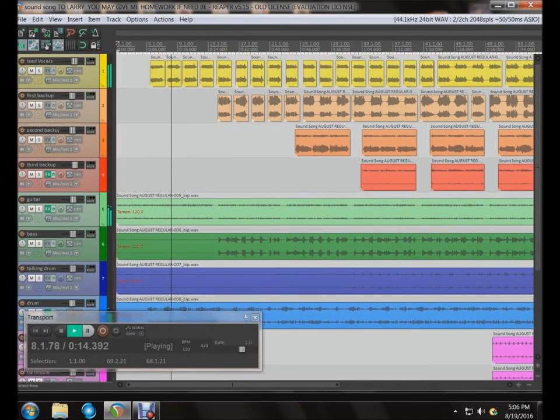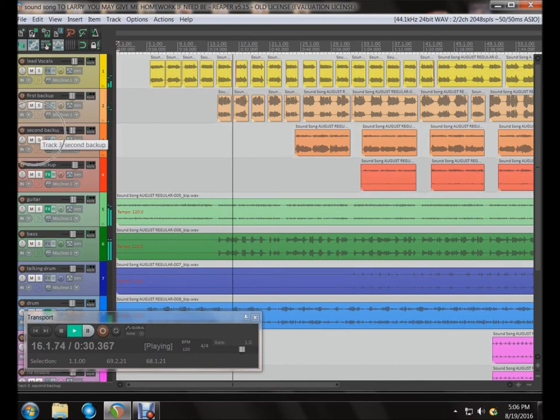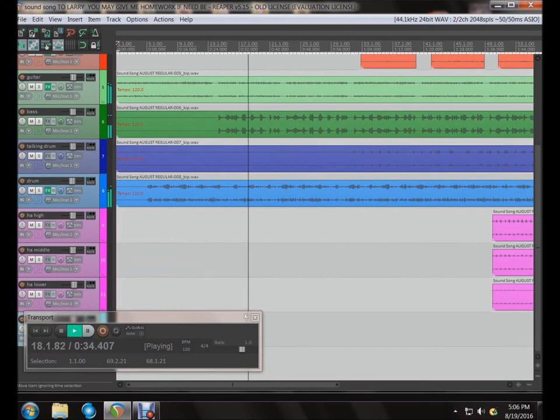You can see all the different parts that are here. Lead vocals are yellow. Backup voices. All the different instruments.